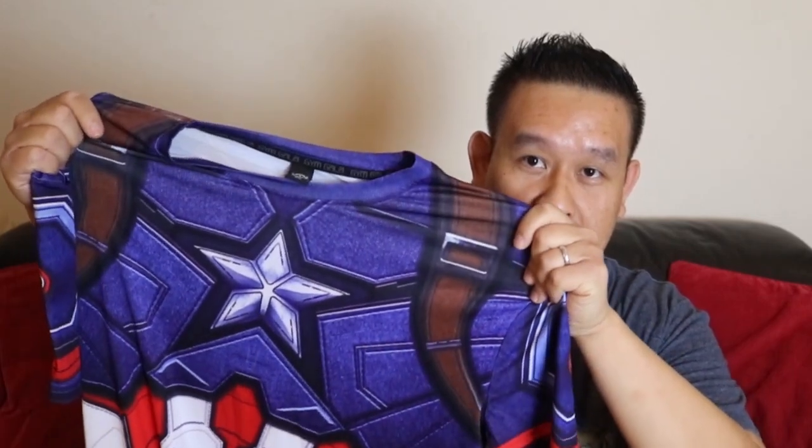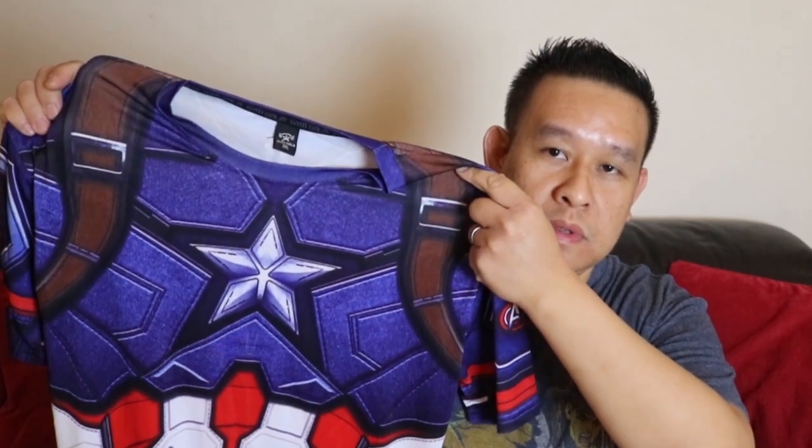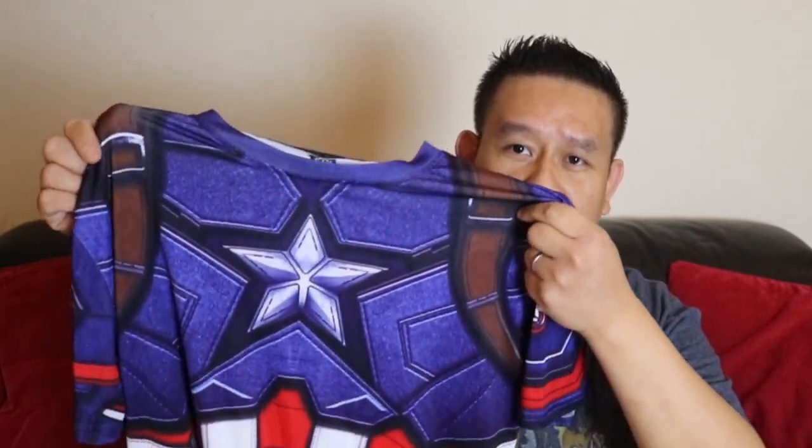Welcome to the HD channel. In this video I'm reviewing and taking a closer look at the Captain America compression gym t-shirt — specifically the Captain America Civil War one. It's an unlicensed, unbranded one, and just to look inside there.